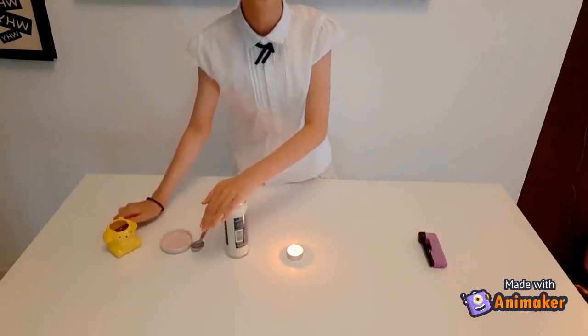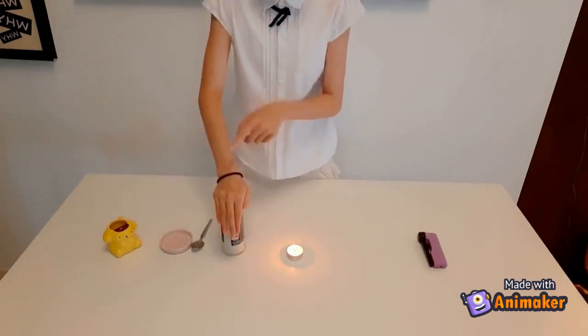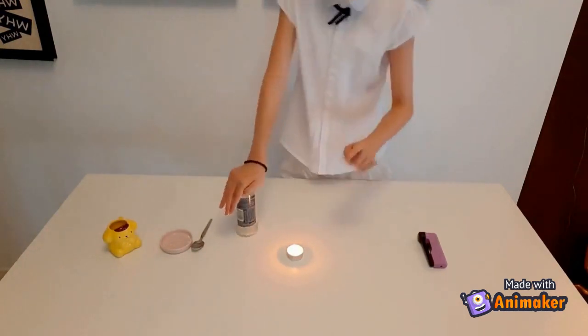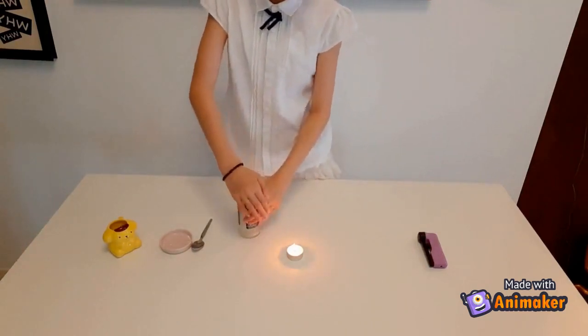Quickly close the jar to save the gas. Close it to save the gas. And when it's subsided and there's very little bubbles, we're going to pour the gas onto the candle flame.